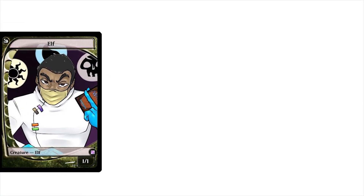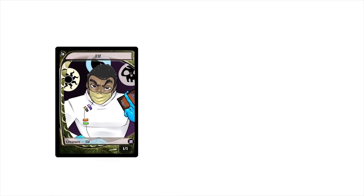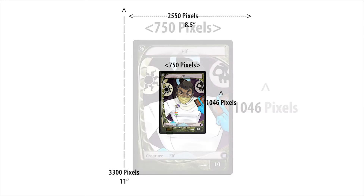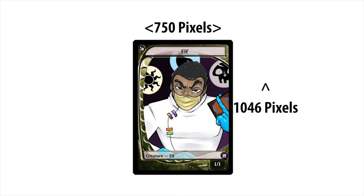Token sizing is something you really have to experiment with based on your printer settings and whichever program you're using. In Photoshop, set your document to 8.5 by 11 inch paper with pixels at 2550 by 3300. The card itself should be 750 pixels by 1046 pixels — that'll give you the right size for printing onto a Magic card. I also use an online program called Pixlr.com when I don't have Photoshop, and with that program the card pixels need to be 1200 pixels by 1674 pixels.